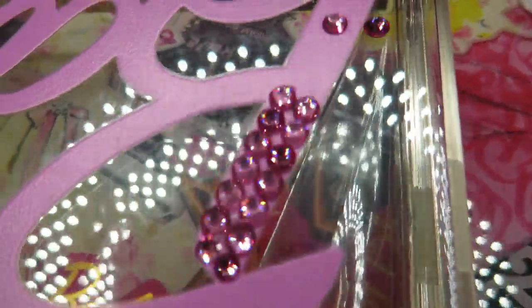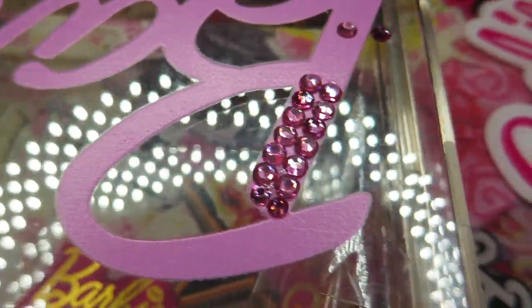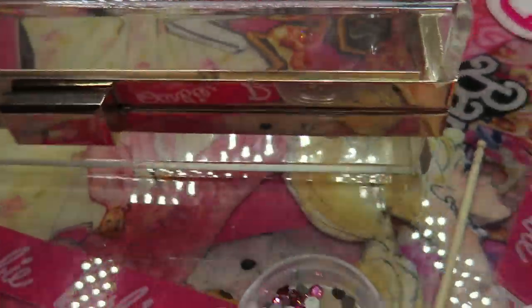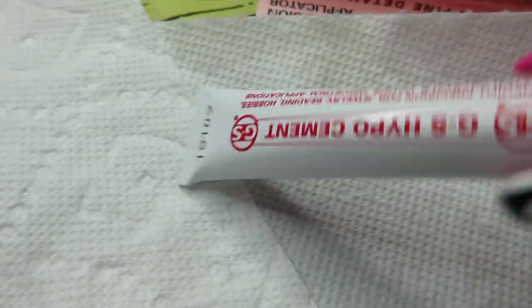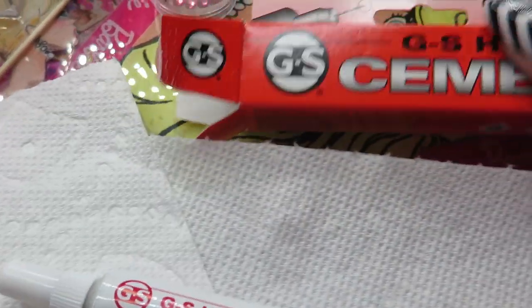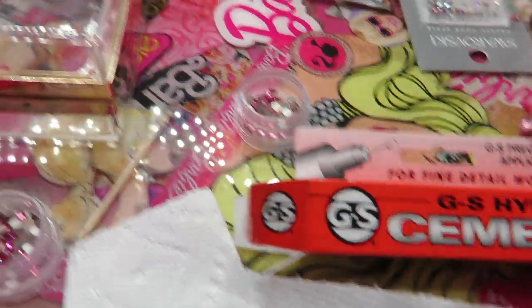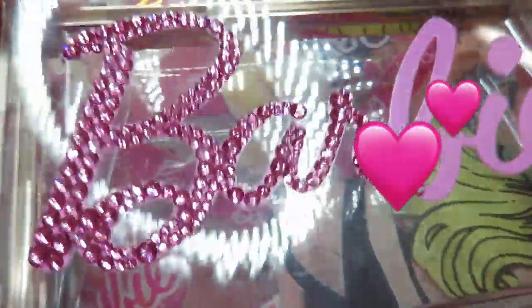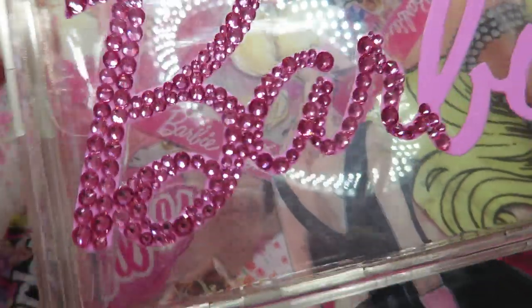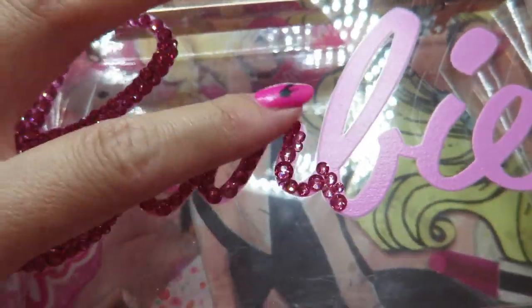So far I've only placed a few but it's already so beautiful. I'm using the GS Hypo 7 nozzle — it's literally like a needle, really detailed. Look how pretty it is already, and I've only done up to here.